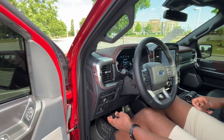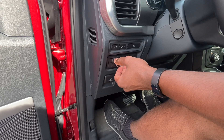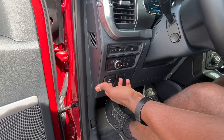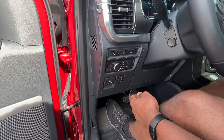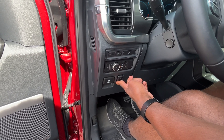Over here we have our headlamp controls, fog light controls, and we can toggle the tailgate. We have an electronic parking brake — pull up to engage, hit the brake and press down to disengage. And we even have adjustable pedals here.